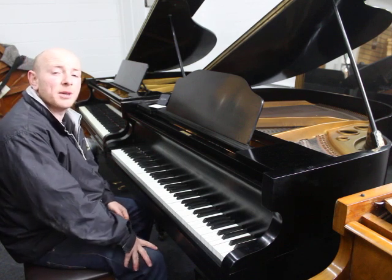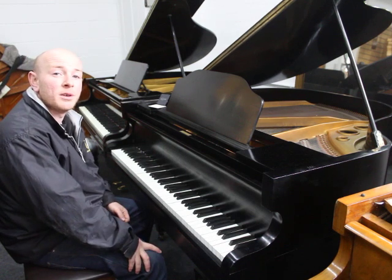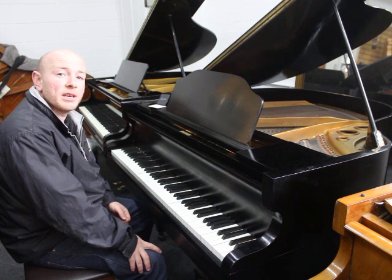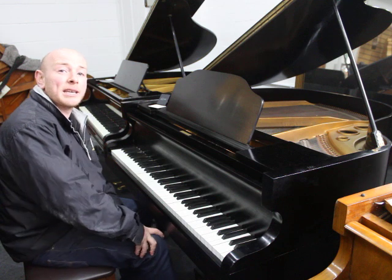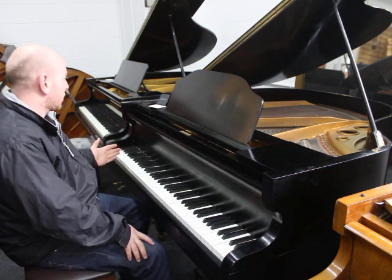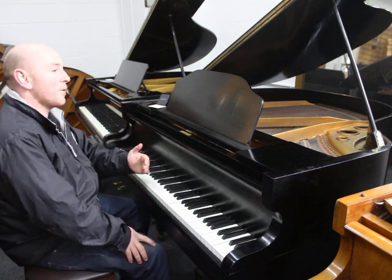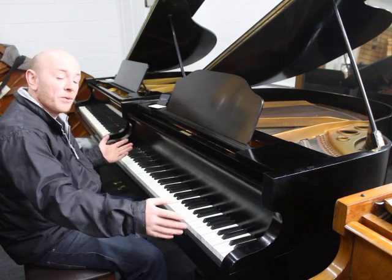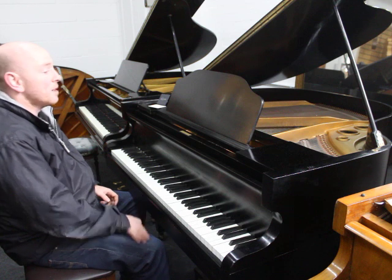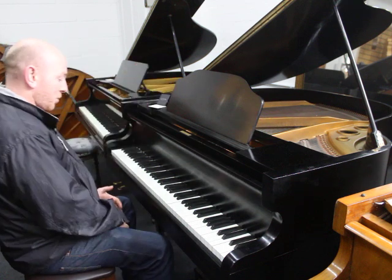Hello folks and thanks for watching. Your Sherwood Phoenix Piano, our website is www.sherwoodphoenix.co.uk. This is a Daymond Baby Grand Piano in a black case. It's an 85-note keyboard, 4 foot 3 inches long from the front of the keyboard to the back of the tail, and only 4 foot 4 inches wide. So it's a really small Baby Grand, ideal for the smaller property.